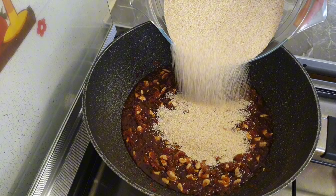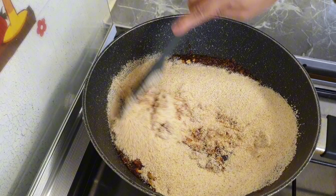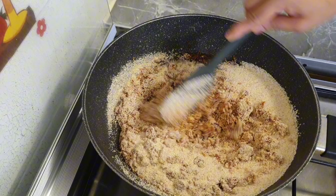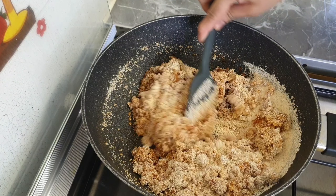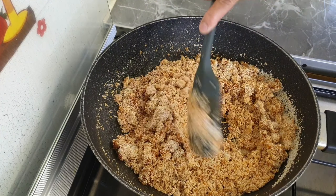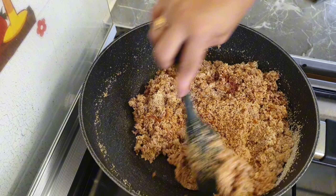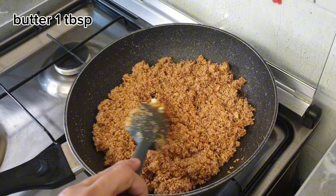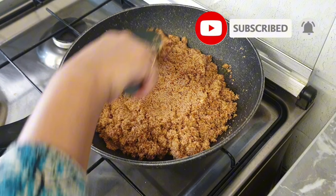Add the rava quickly into the caramel. Add 1-2 tablespoons of hot water. Add 1 tablespoon of the rava mixture and 1 tablespoon of flour.